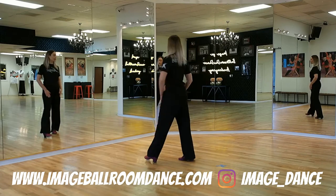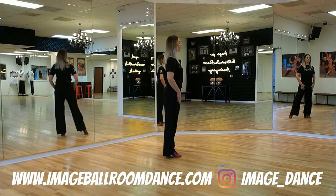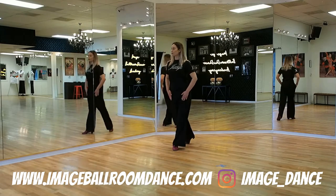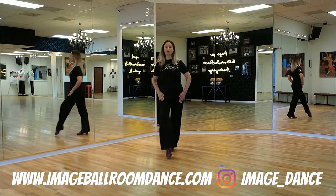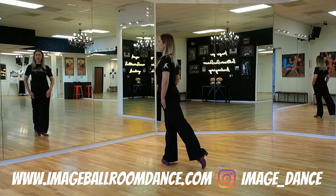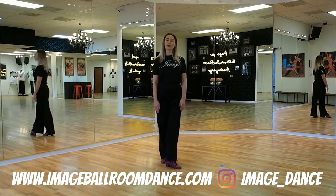You're going to take a forward walk turn onto the right leg and rotate 180 degrees. Take the left foot behind, rock the weight, and replace. Let's take a look at the side view: start with your weight on the right, go left, right, left, right, left, right. And that is your footwork for the Closed Rocks.